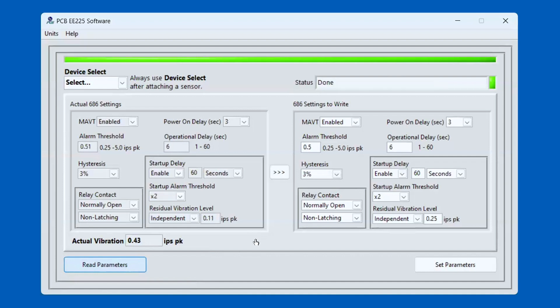Once that finishes, it populates in the bottom left of the programming software. As you can see, it read 0.43 inches per second peak. My known vibration, created by the shaker table, is 0.40 inches per second peak. So the measurement was off by 0.03 inches per second peak, but still a very precise measurement.